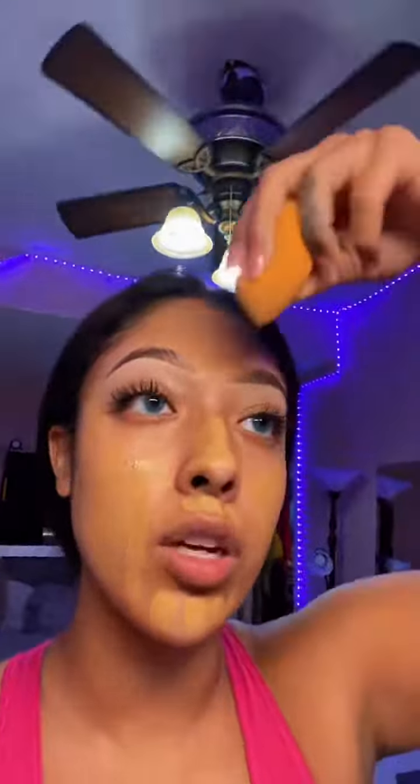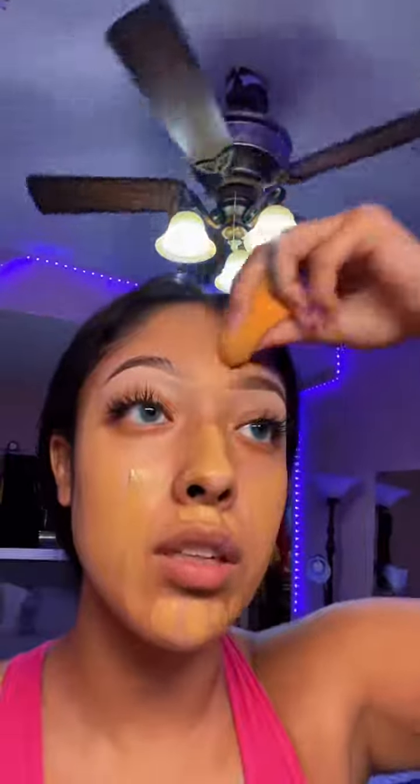I use this concealer as foundation because it is the best. If you want a drugstore foundation that's really good, this one — True Match — is great. Then I go in on my eyelids, because it looks so much better. After I put foundation on my eyelids I set them with the Kylie setting powder. Look at the difference between the two — I only set my eyelids for right now.